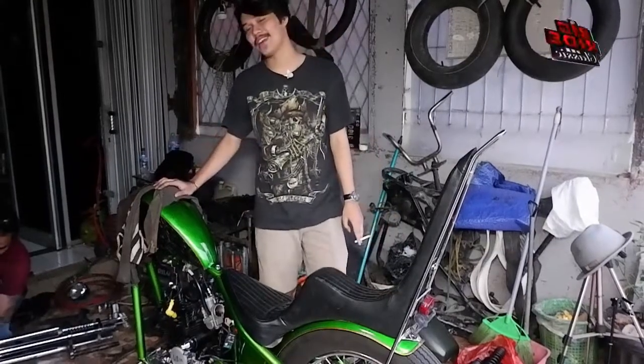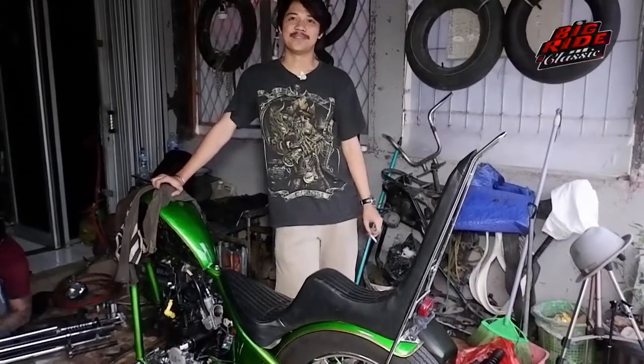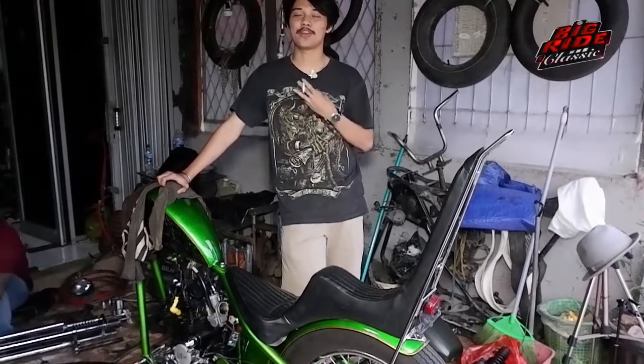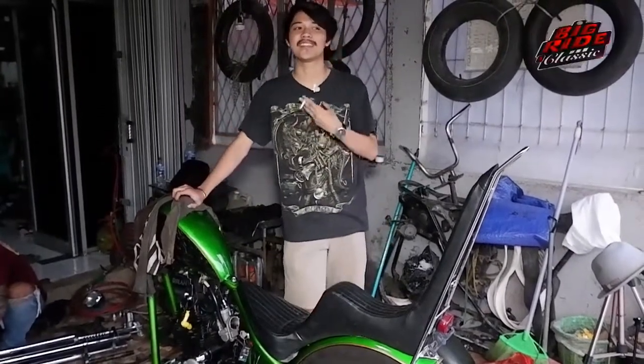Pertama, jangan takut biaya. Kedua, lo pengen bikin Chopper, ya sesuai yang lo pengen aja gitu. Jangan dengerin apa kata orang. Jadi hasilnya kan puas buat diri sendiri gitu.